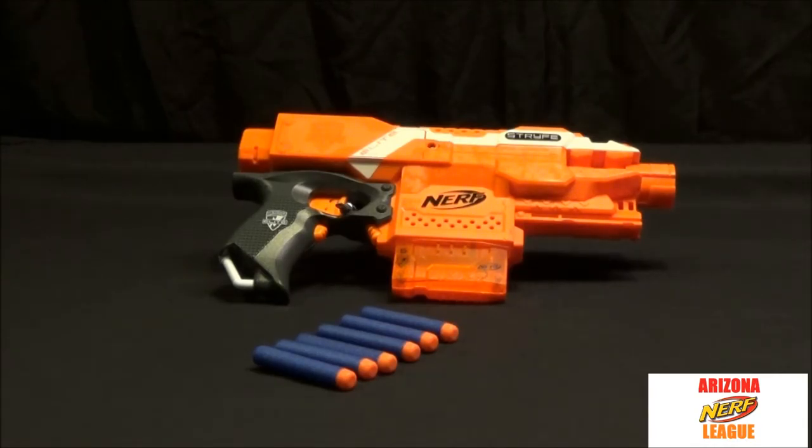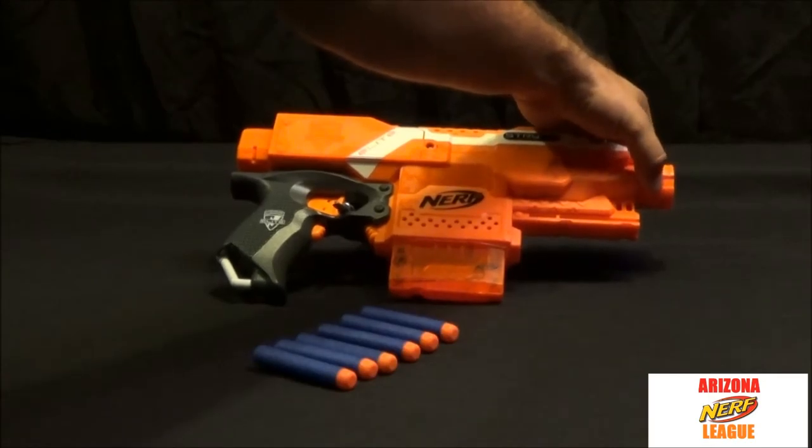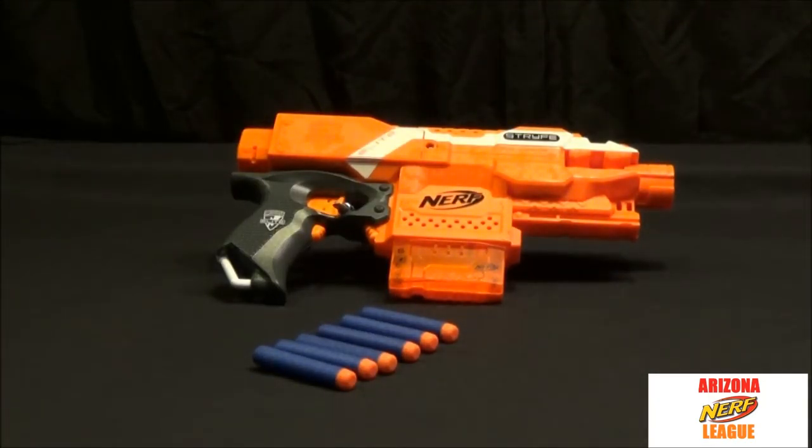It has two rails, so it's modular. You can attach a stock to make it more of an SMG, or for smaller kids a full battle rifle setup. It's also got an attachment point for a longer barrel. It's comfortable in the hand, and probably the best thing is it's on the cheaper end of the N-Strike series — around $19 to $22 typically — and that's huge, especially for an electronic semi-automatic gun.